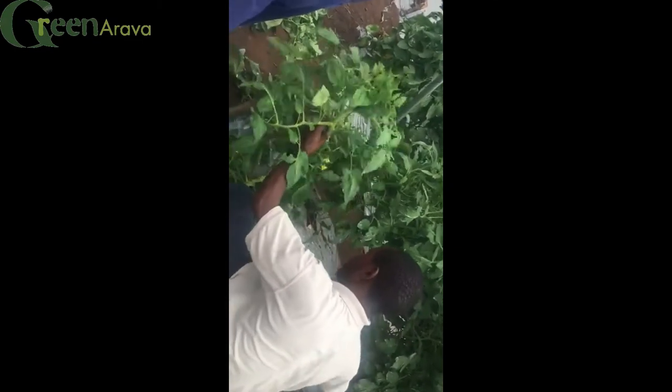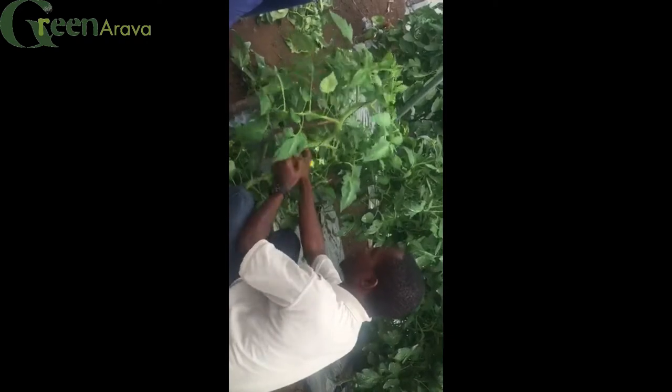So technically, the cucumber is going to be exactly where it is rising from — where it is rising from.